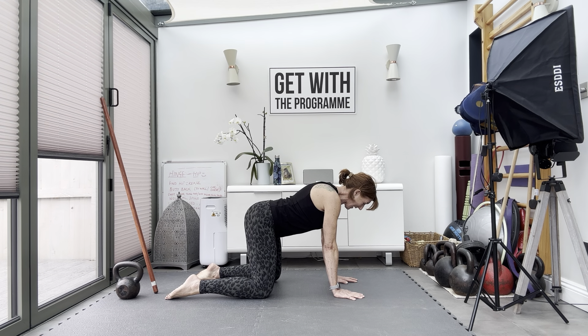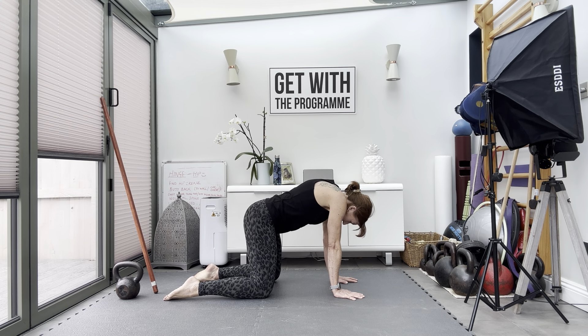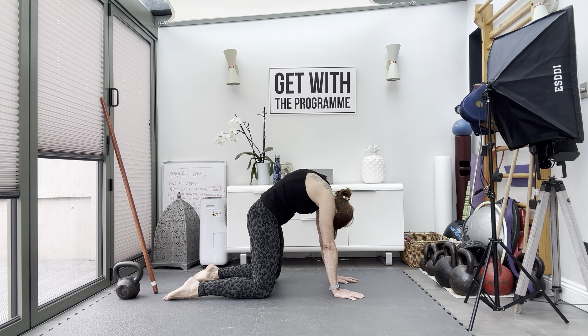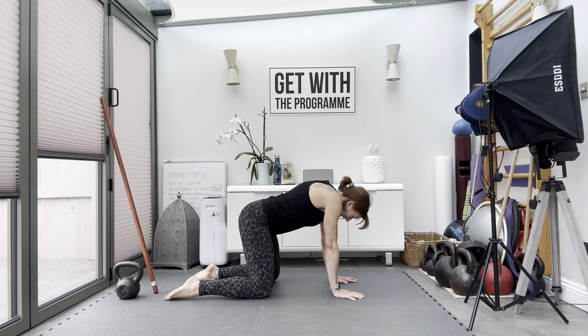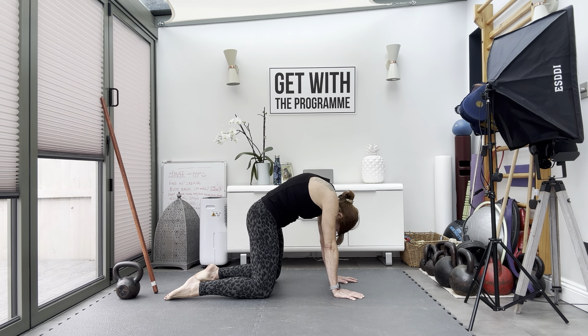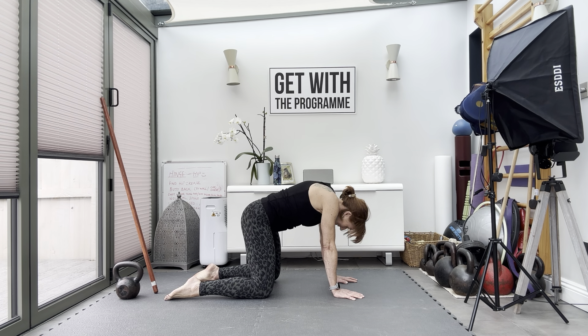Start going into some cat-cows. Just roll in through the spine, take your time. Inhale as you look up, exhale as you arch into protraction. Inhale as you arch into extension, exhale as you protract.